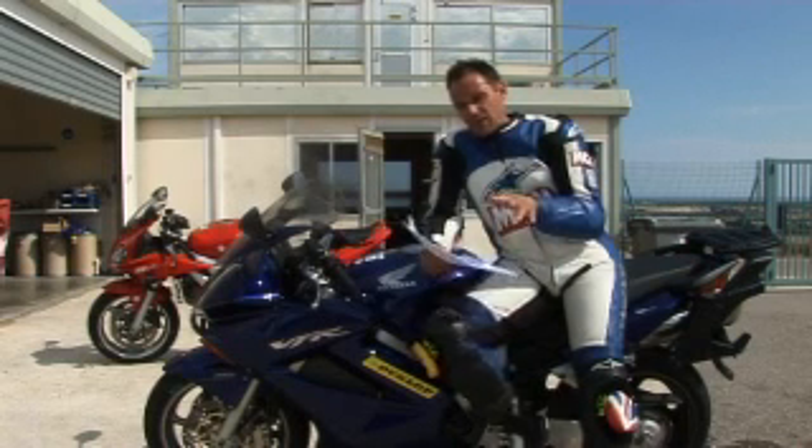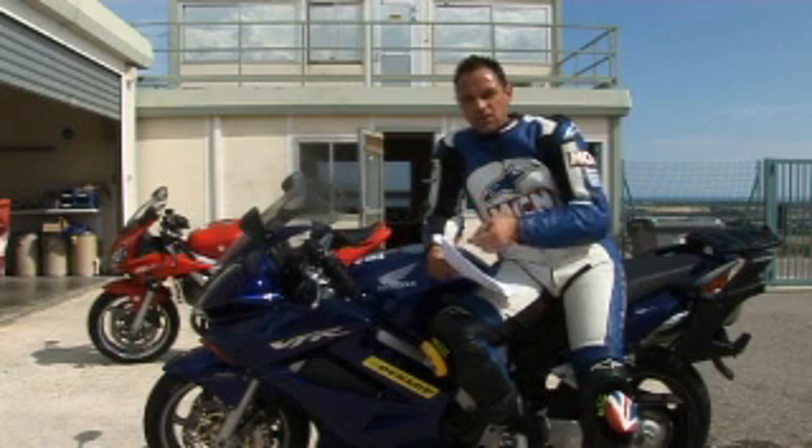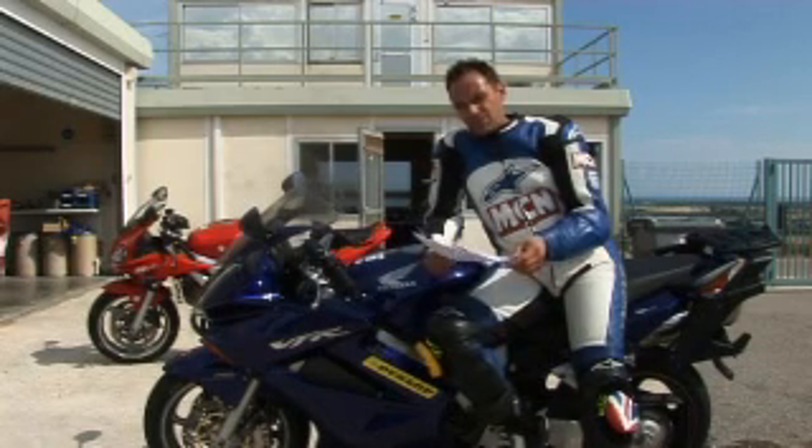So as it stands, it's looking really good. They've got a few more finishing touches to put to the tyre before it goes into production in October, when we'll get to ride it again at the official press launch. But until then, I think they're on to a winner.